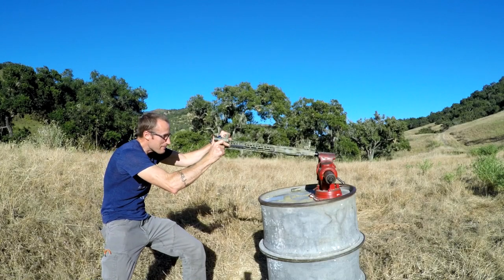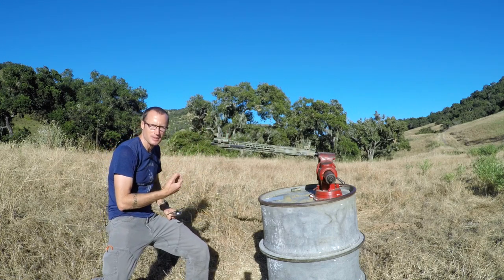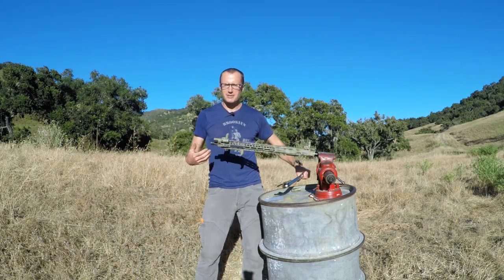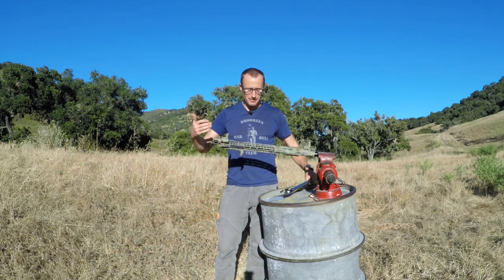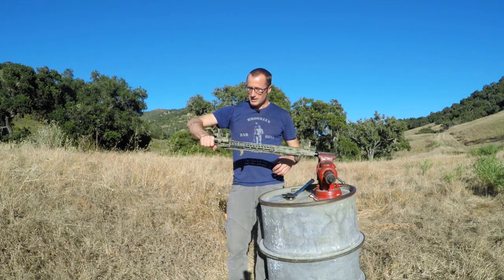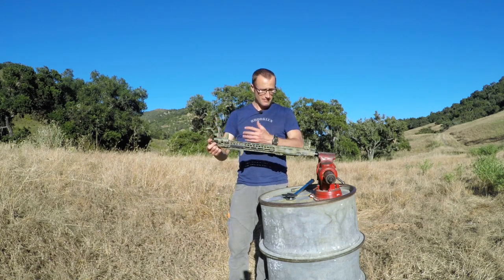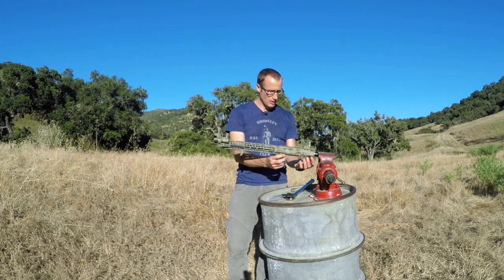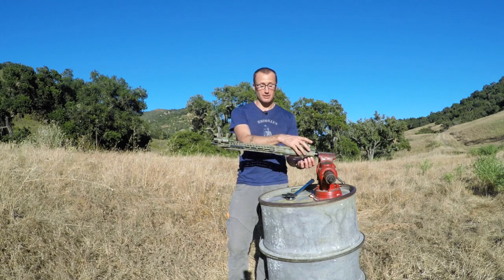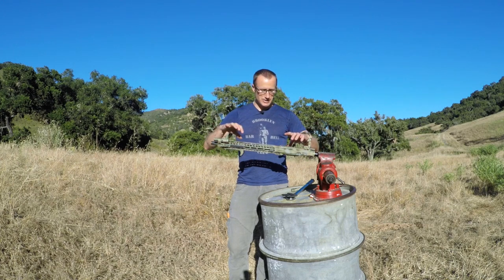Lastly, we want to make sure we get it timed. This muzzle device — unlike some — actually needs to be timed; it has a defined bottom and top. Again, what the reaction rod allows is putting a bunch of torque on this and having it held rigid by the barrel, as opposed to putting tons of stress through all the aluminum parts.